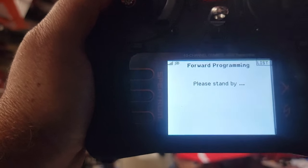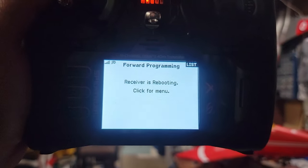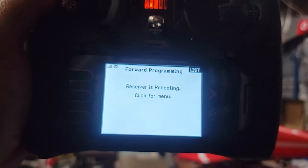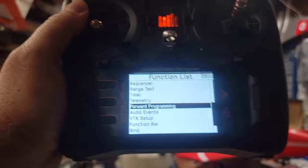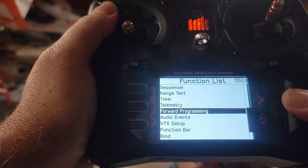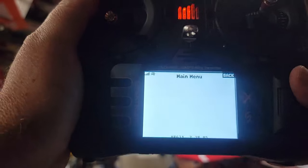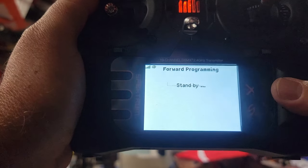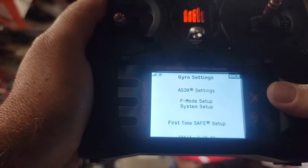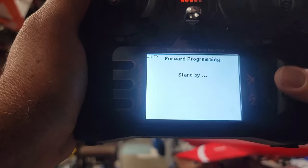You'll hear a double beep — similar to the double beep on E-flite bind-and-fly planes — which means the receiver is rebooting. Hit Menu to go back, then go to forward programming again. Go to Gyro Settings one more time. Now we're going to set up SAFE for the first time. Hit 'First Time SAFE Setup.'